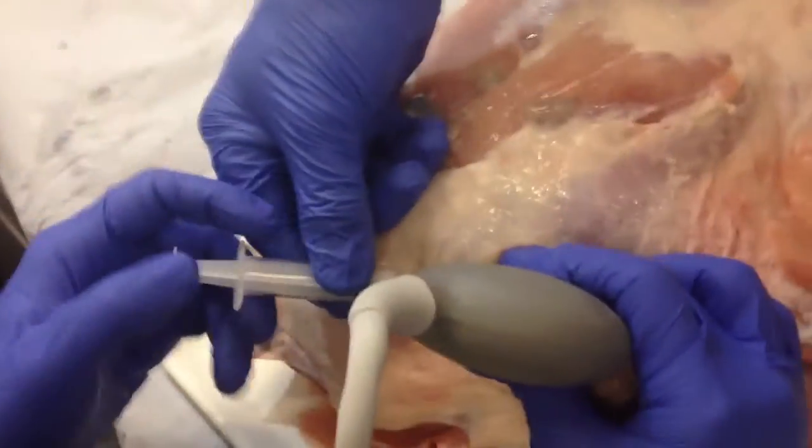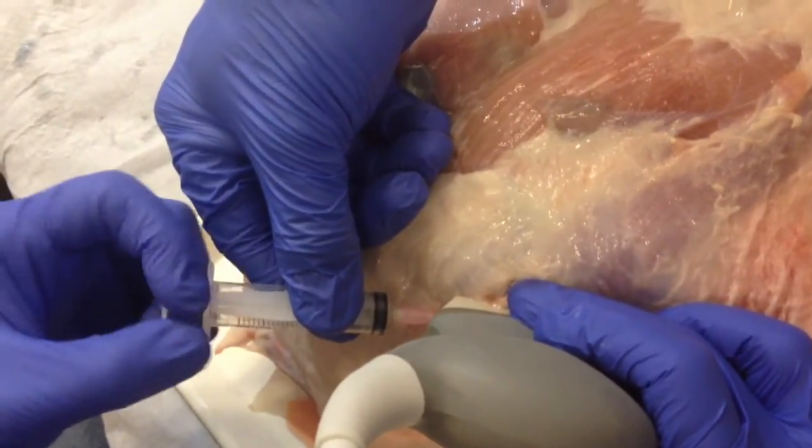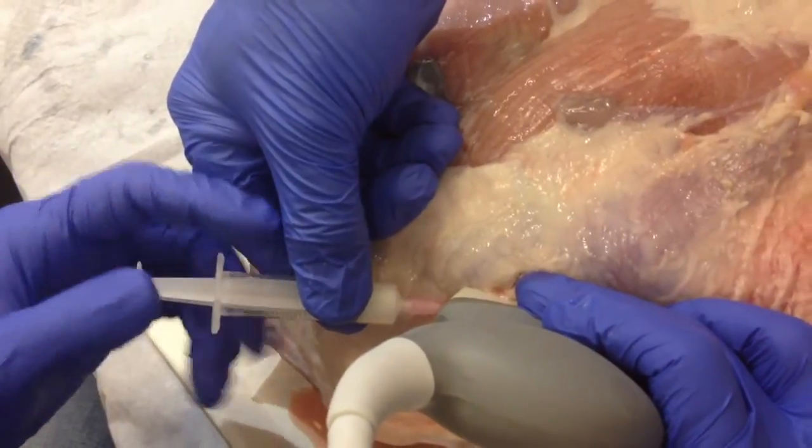Inject, aspirate. Inject, aspirate. So this is the lavage — inject, aspirate. Aspirate, aspirate, aspirate.